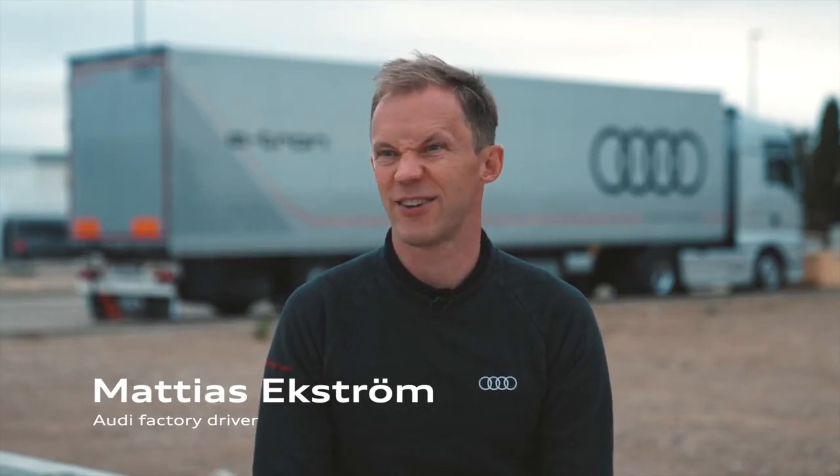I think the car looks more sporty. It's a little bit more, how to say, race car.